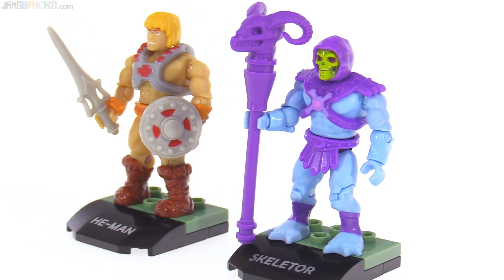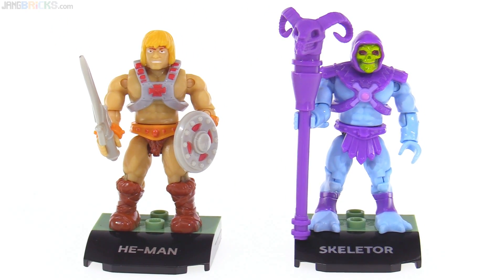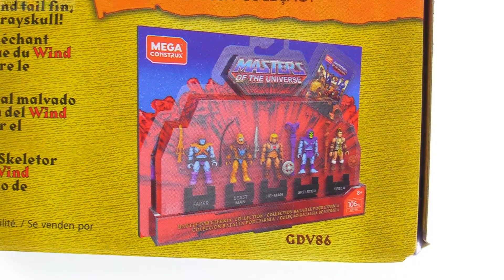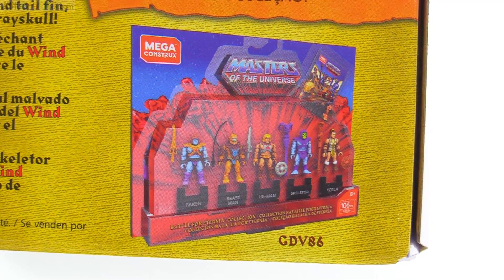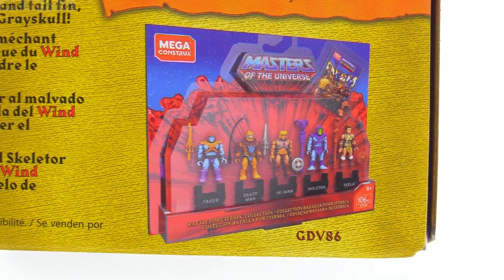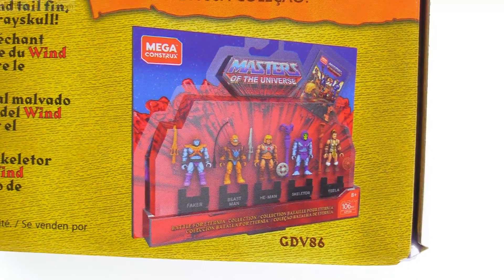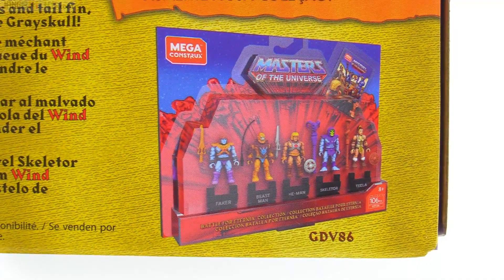There's also the Battle for Eternia collection — a set of all the figures you can get together. I have seen this for sale on eBay. It does not come with Man-at-Arms, unfortunately — that's a miss. But it comes with other important characters and also a mini-comic. I need to see that mini-comic, but I'm not going to pay scalper prices for this thing.